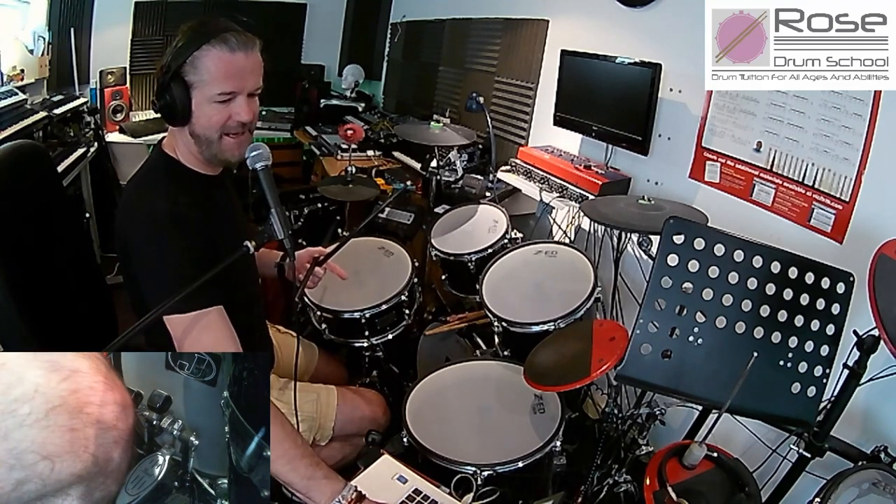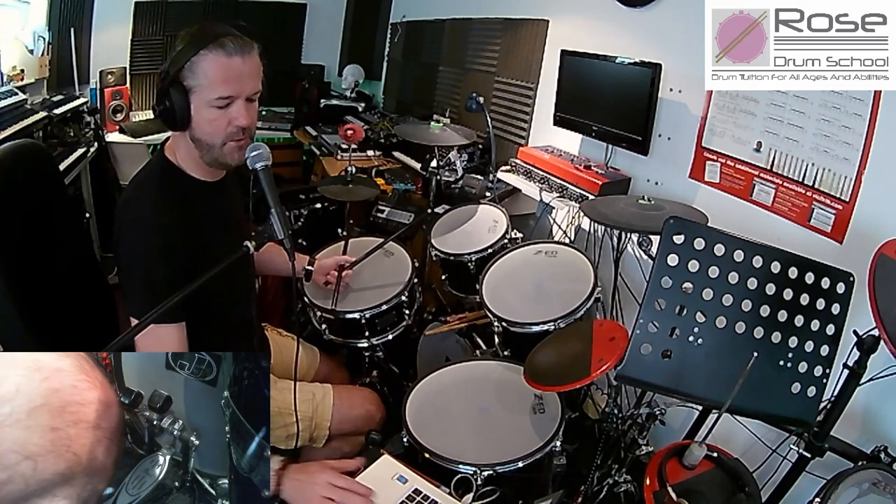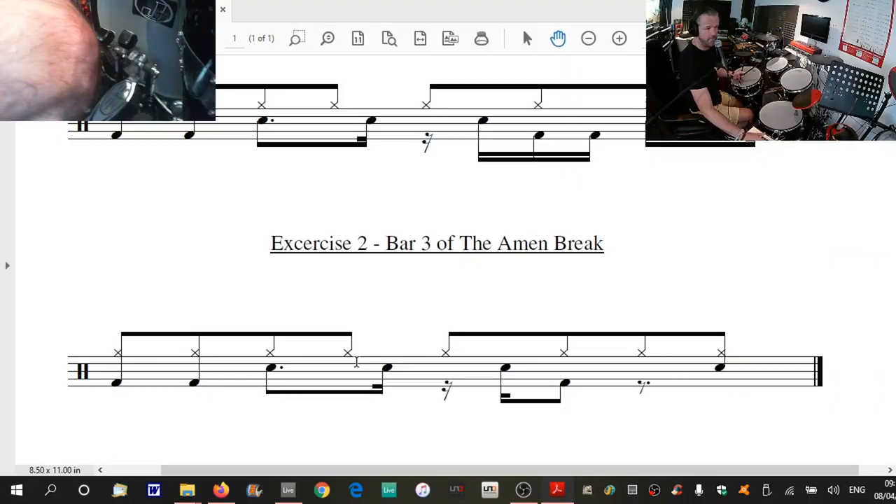The second bar is fairly similar. If I leave both on so we can compare — beats one and two up to here is exactly the same. In fact, up to the and of beat three it's exactly the same. It's just the end bit that's different. This bit's actually a bit easier — there's a lot less going on.